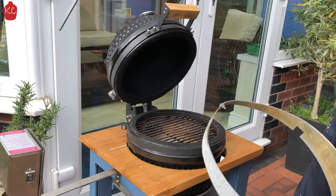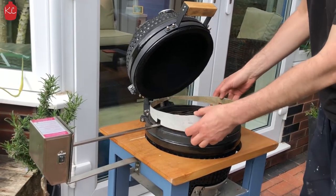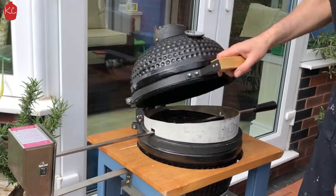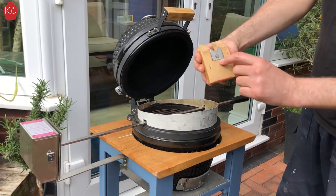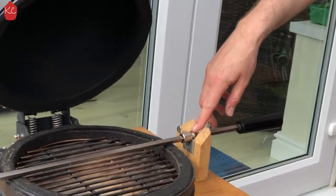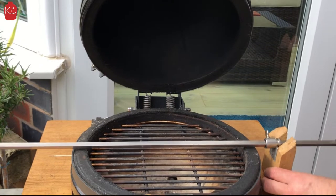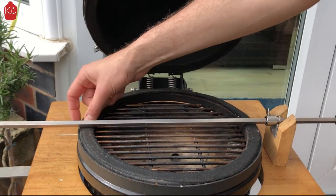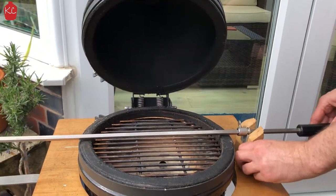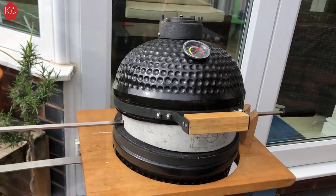That sits on there with the notches. When the spit is in, you can see that fits nicely. It goes down on there and then just to support it, I've made a support that can sit on there so that it can rotate and keeps it slightly elevated off the felt. That's the rotisserie.